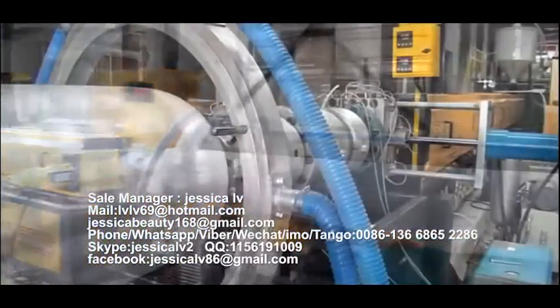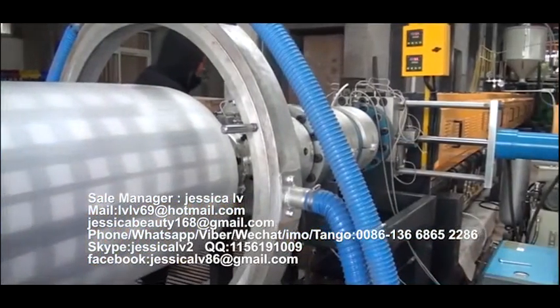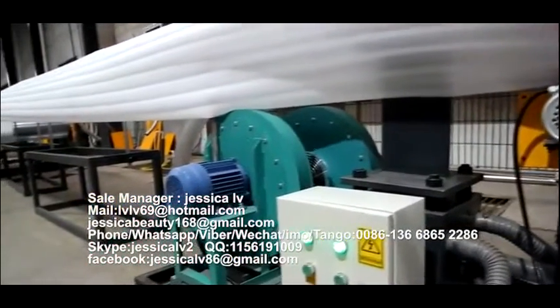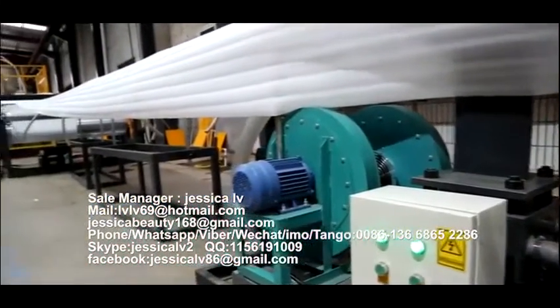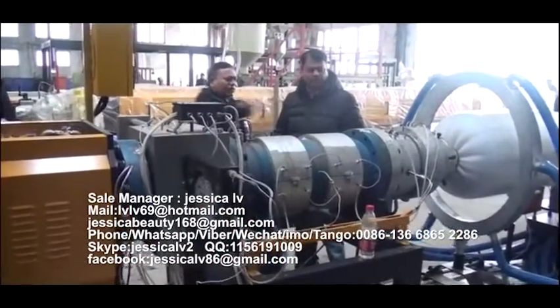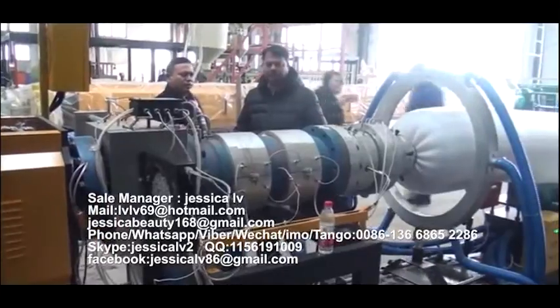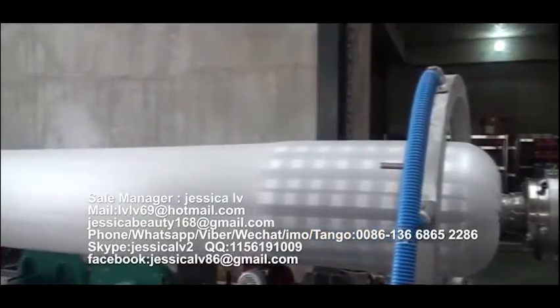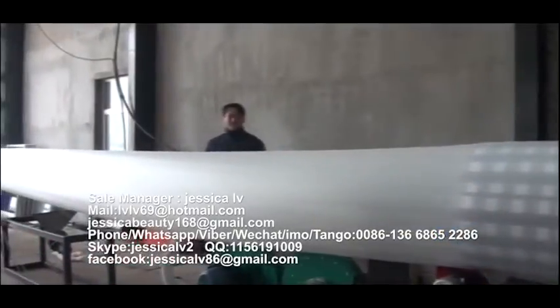After cooling by the screw tube, the plasticized blend materials will extrude out from the nose. After the product reaches the length the customer requires, the meter counter will alarm automatically. Then change the roll, weigh, pack, and enter into warehouse.